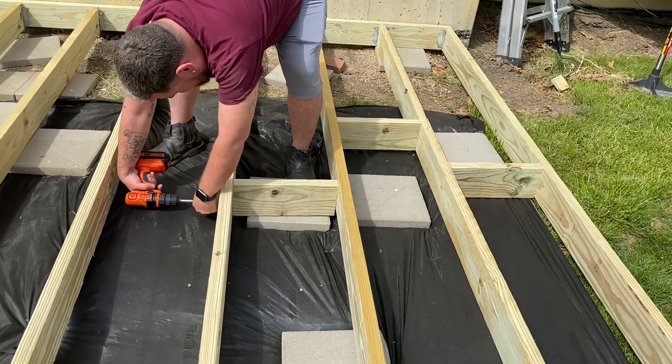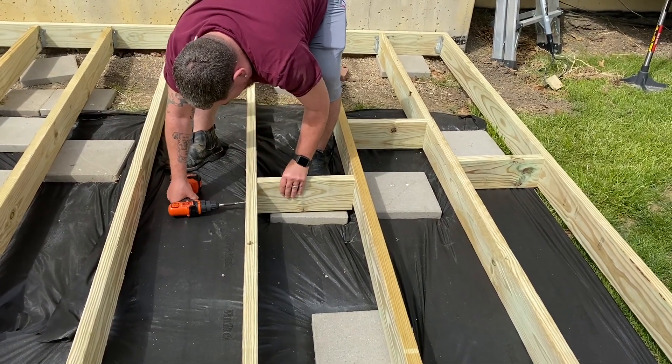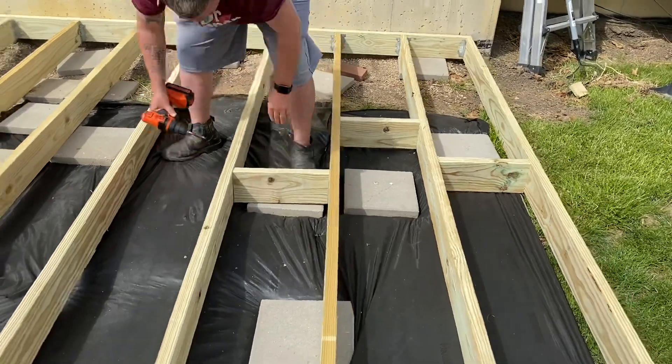We wanted our deck to have extra support, so we took some extra 2x6 and cut them to fit in between, and we just staggered them down the middle of the deck.